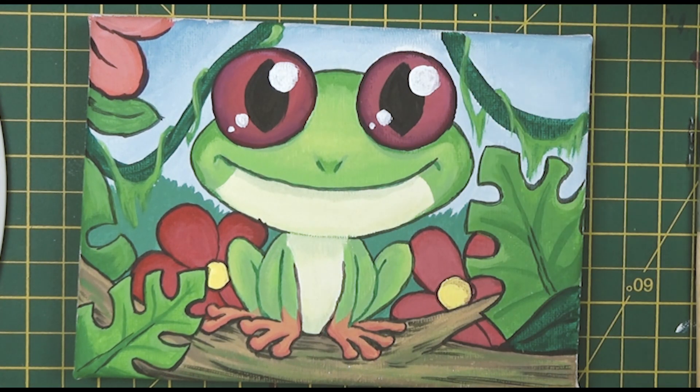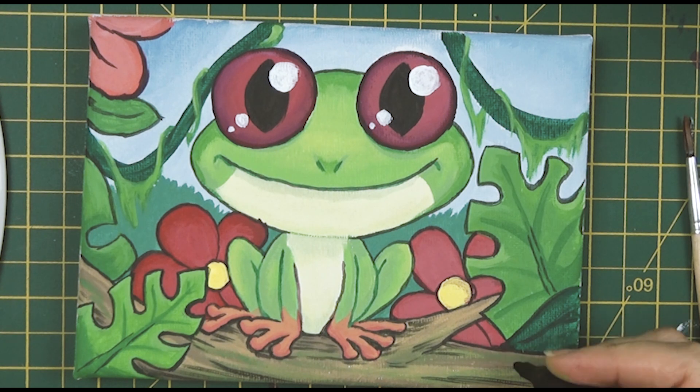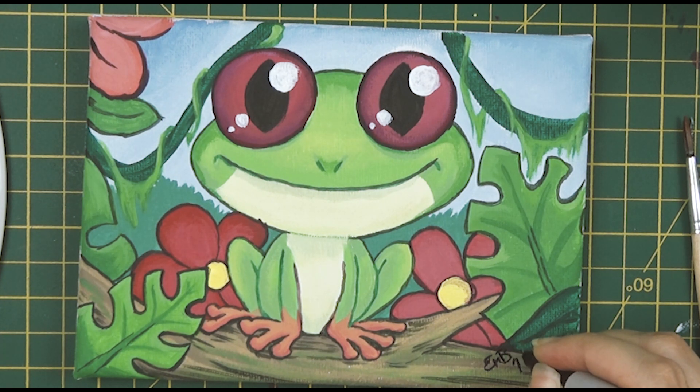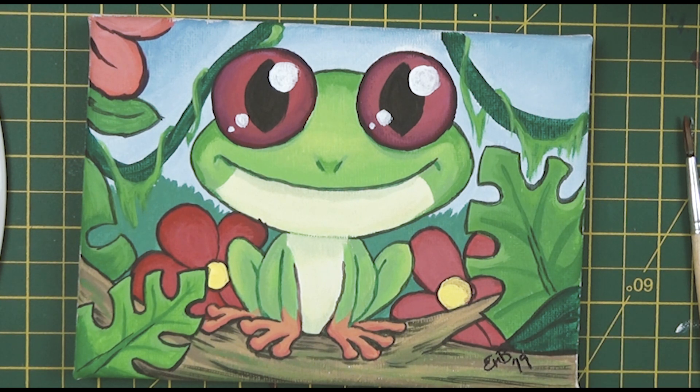Finally putting a big old shine in his eyes now it's all dry — I just think that makes such a huge difference. He looks so much happier and brighter. I did cheat and grab a Sharpie to sign it because I just didn't trust myself to sign it with a brush. So there you go. And here he is.